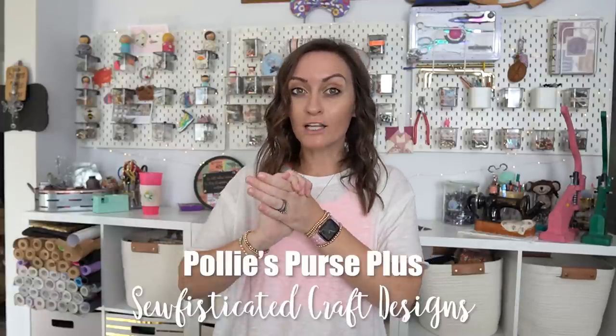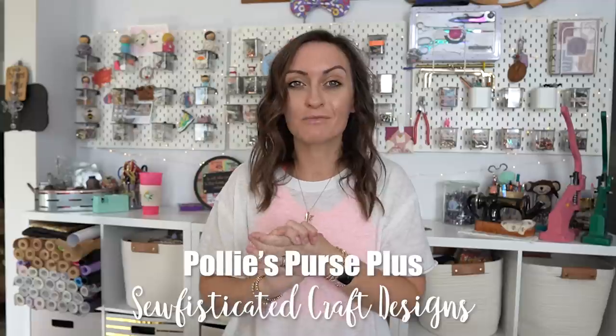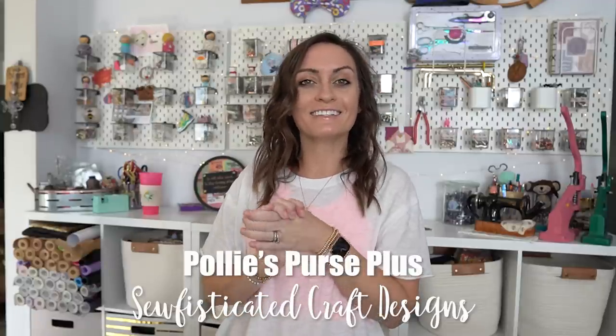Hey everyone, welcome to the Oakhlurids YouTube channel. In today's tutorial, we're going to be making something that is so cute, so handy, has so many pockets, but does not take you so many hours or so much fabric. Today, we're going to be making the Polly's Purse Plus, and this comes to us from Sophisticated Designs. Let me just show you how stinking adorable this little guy is.